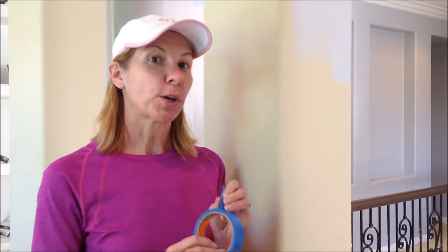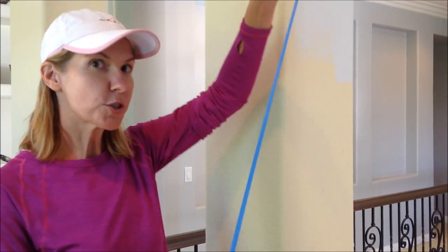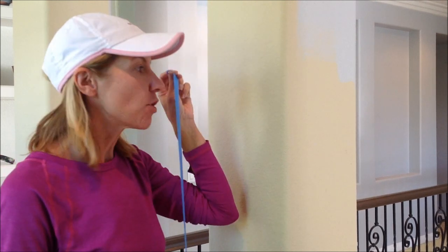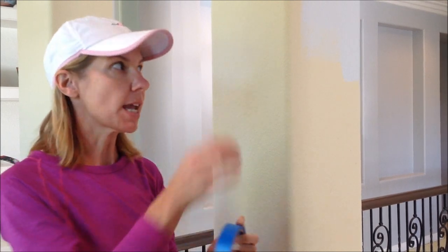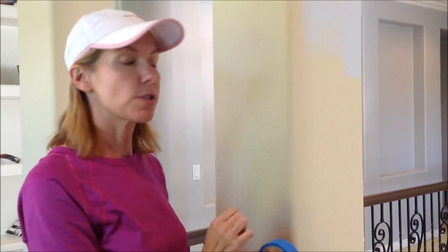One thing I recommend when you're making your painter's tape line is not to use one long strip of tape from top to bottom. What happens when you do that is your line tends to not be perfectly straight. So I recommend using smaller pieces of tape and taping them individually as you go down the wall. The shorter the pieces of tape you use, the easier they are to adjust to make sure that you have a perfectly straight line. So let's do that right now.